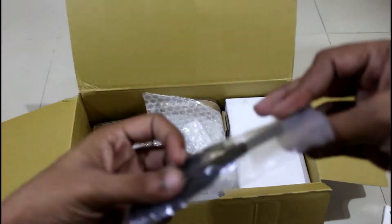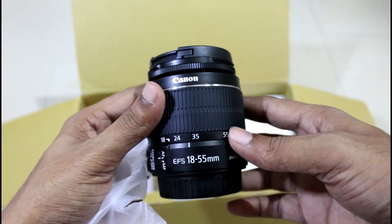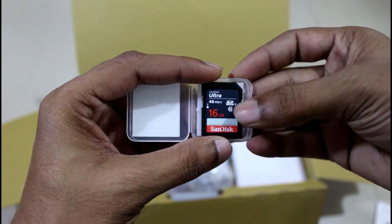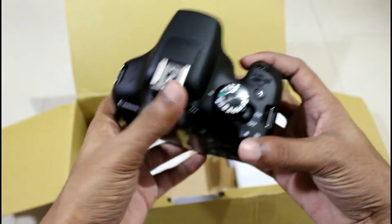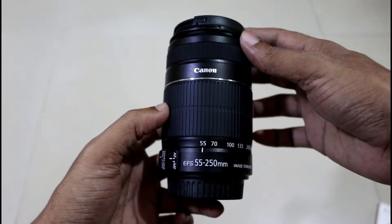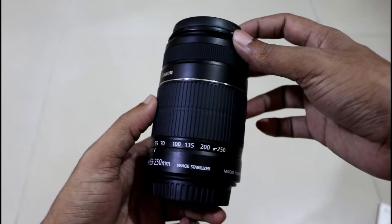There is a Micro USB to USB cable, a kit lens of 18-55mm, and then there is a 16 GB Ultra SanDisk SD card. The camera body looks absolutely stunning. Then the last item is of course the 55-250mm kit lens. So that is all we got inside the box.